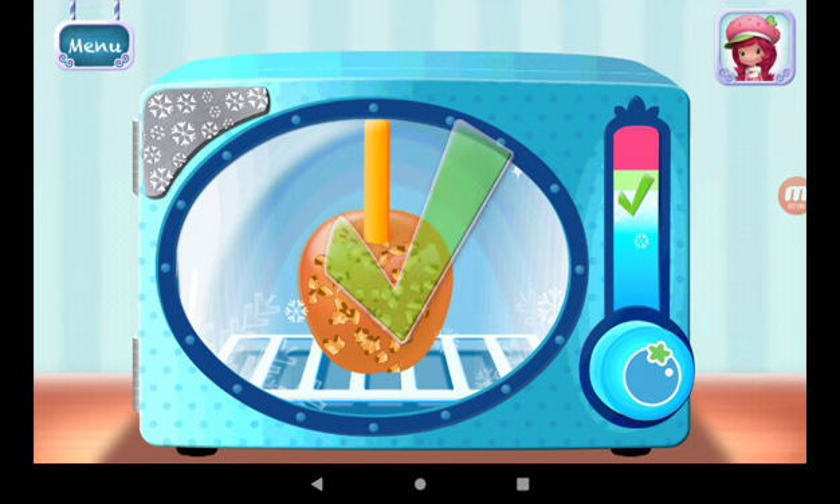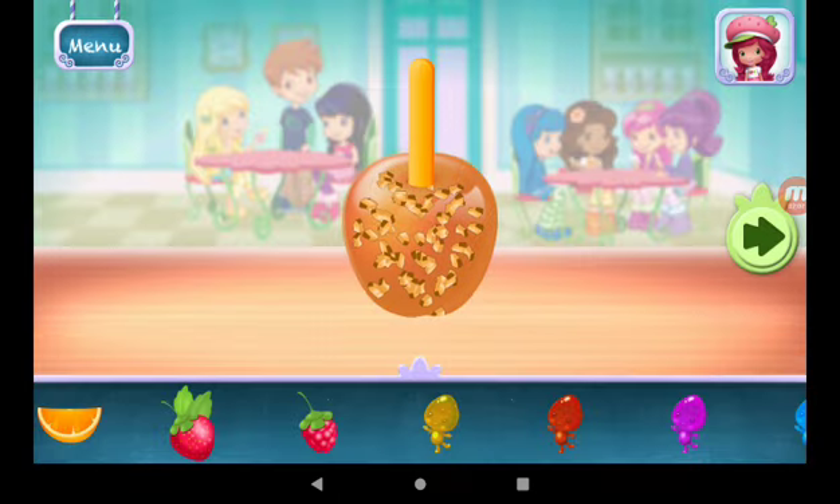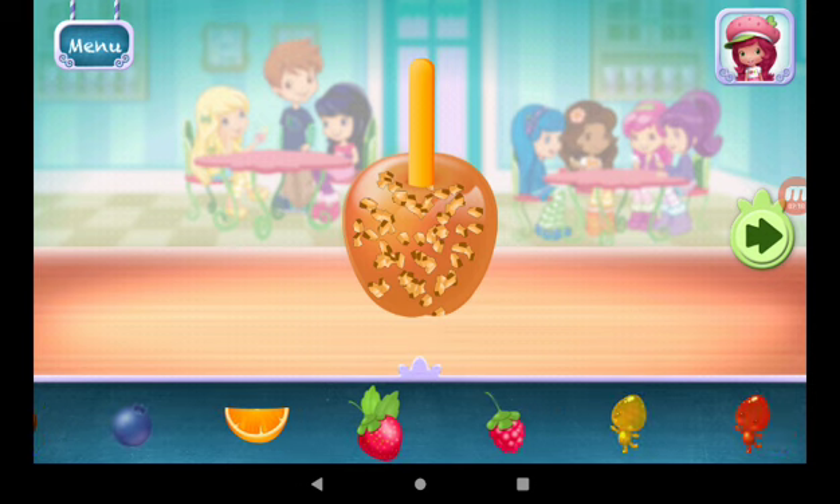Great job! Now we can add toppings and fruit. You can move them, change their size, and turn them however you'd like.